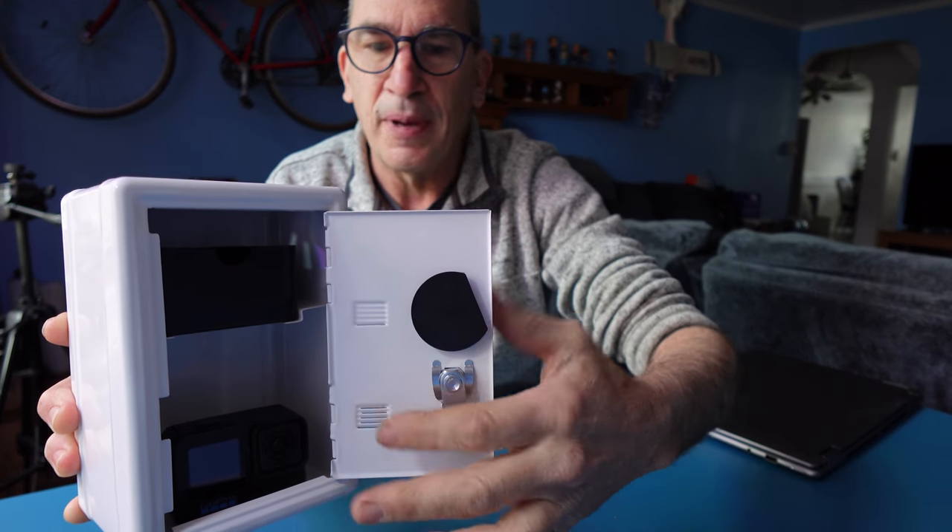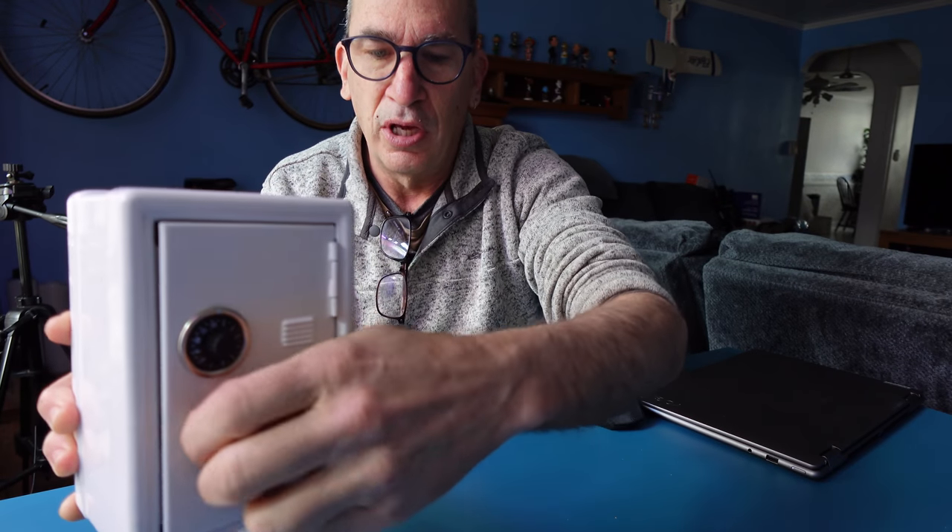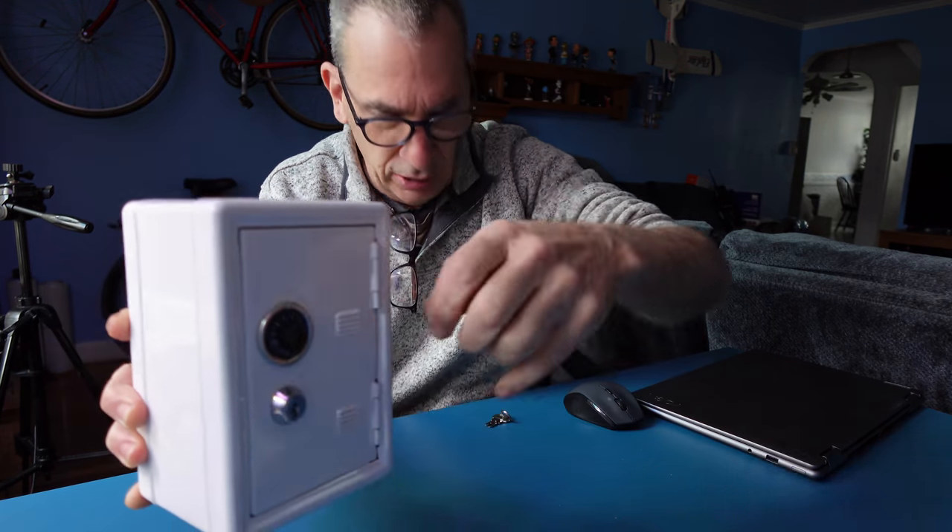This over here, you can just about see through. Over here, little vent holes. And you basically lock it up.